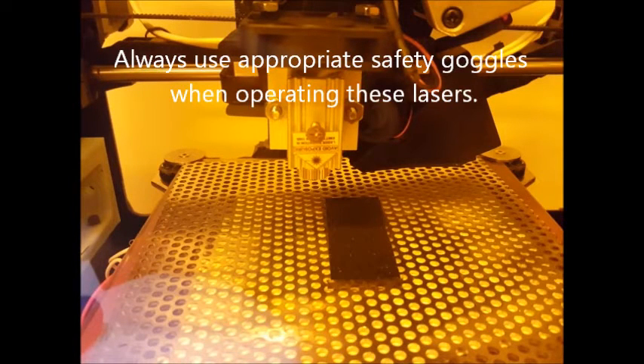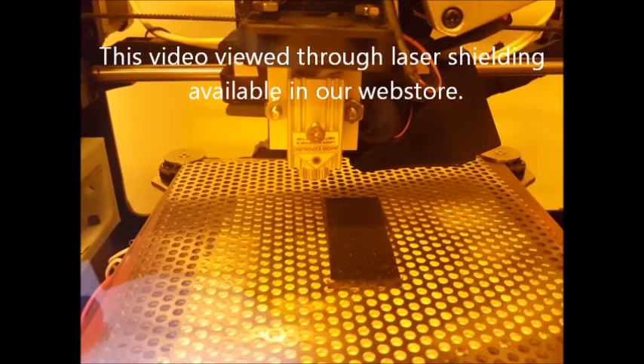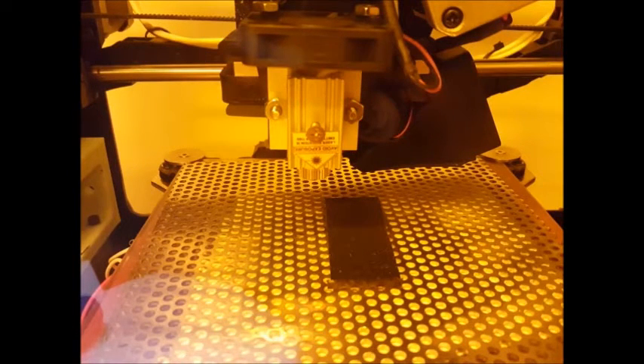Here we are cutting 1/8 inch ABS plastic using the JTEC Photonics 2.8 watt laser kit running at 1.5 amps. We're at about 150 millimeters per minute and we're going to do a few passes here.